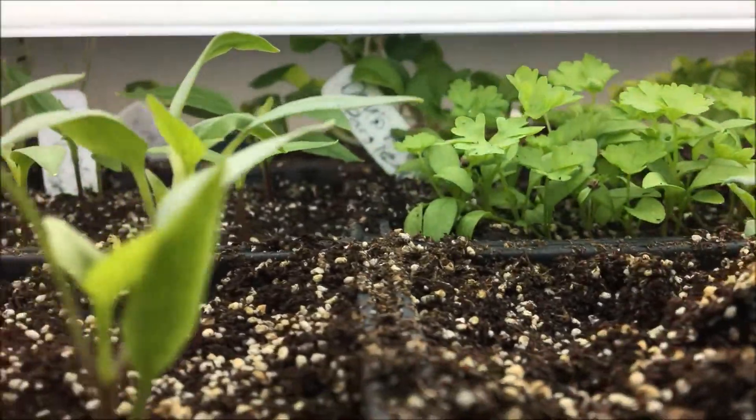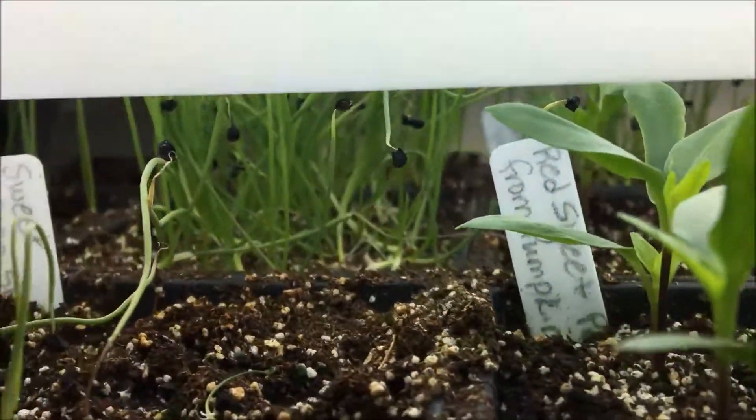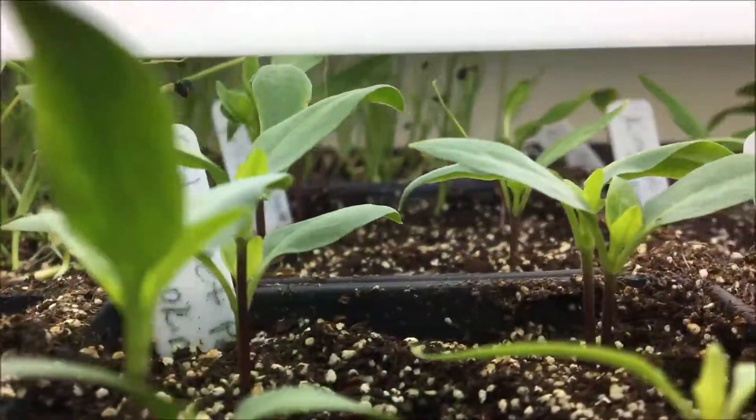Hello everyone, it's Katherine from My Hillside Garden. I didn't want you to think I hadn't started anything, so here's just a short little look at what I have on my growth shelf this year.